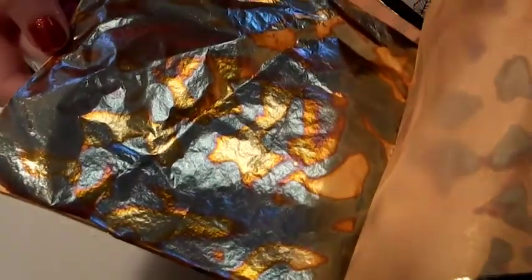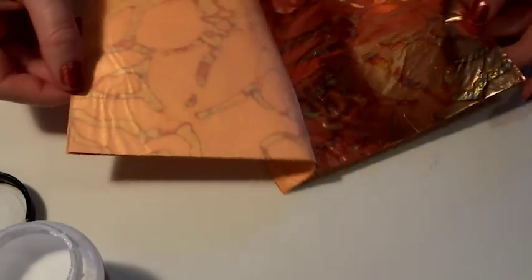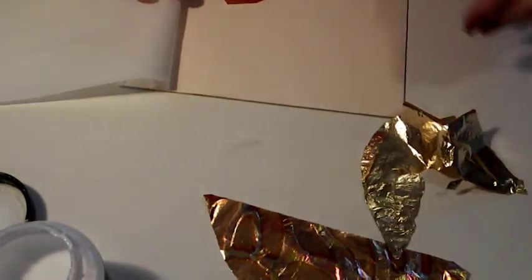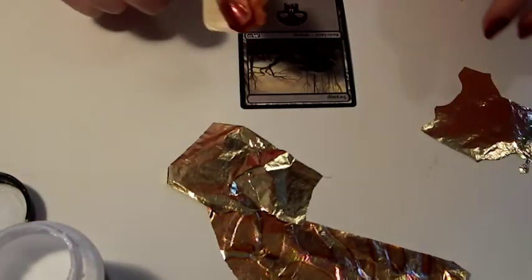Unless you want to be super swanky or you've got unlimited money, there is no reason not to just use imitation leaf. It's cheaper, it's thicker, and easier to work with — you can just tear it up with your hands. I think each book was about £10 for the more exciting vibrant coloured patterned ones, but gold, silver, and copper colours are super cheap — just a couple of pounds per book. Since the cards are so small it does go a long way. There are 25 leaves in a book and if you wanted to cover a whole card you can probably get about two leaves. Most of the time you're not even going to want to cover the whole card — you'll just be tearing off little sections so it's going to last you a long time.